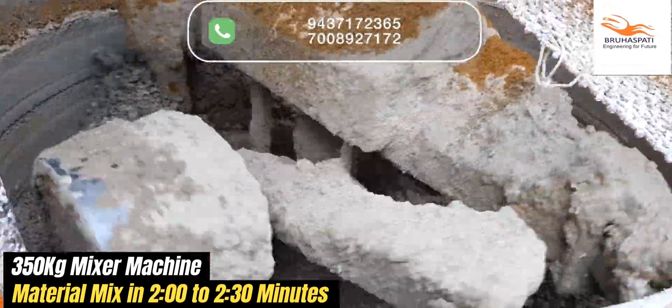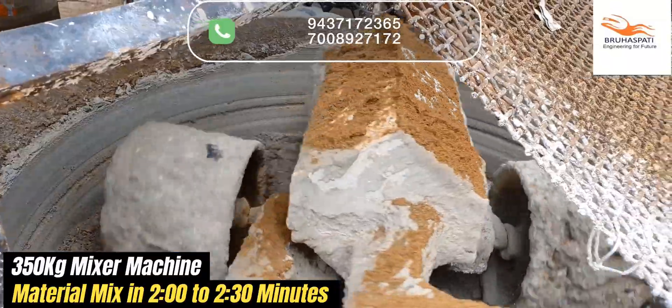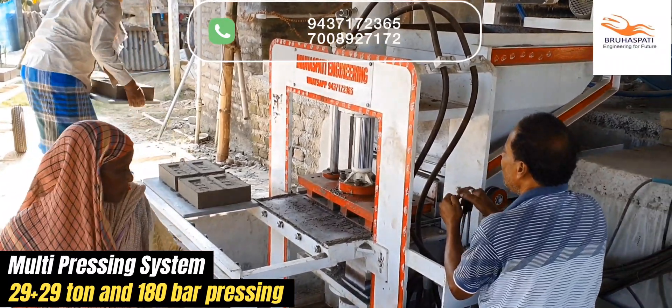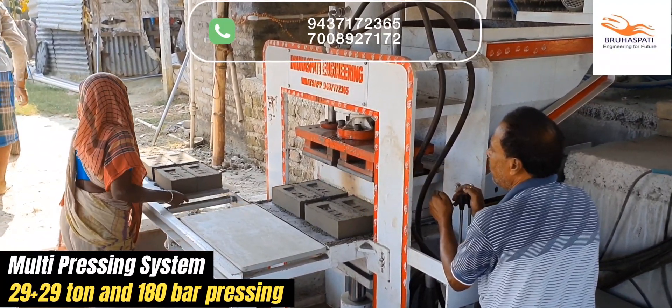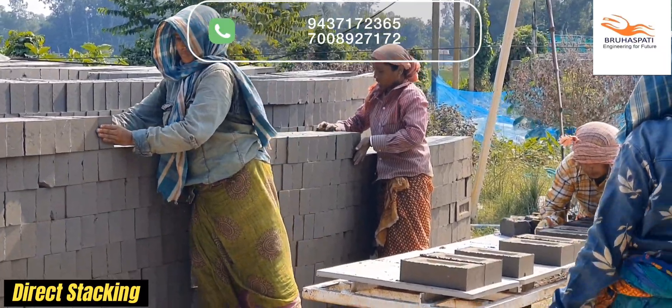Our 350kg mixture machine ensures that materials are thoroughly mixed in just 2 to 2 minutes 30 seconds, saving you time and improving efficiency. The multi-pressing, metal-to-metal pressing system with a combined force of 29 plus 29 tons and a pressure of 180 bars ensures that every brick that comes out is tight and incredibly strong, ready for stacking.